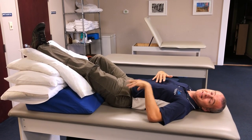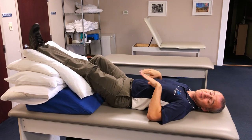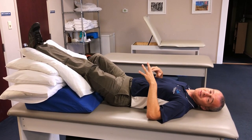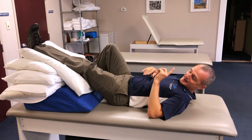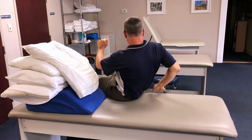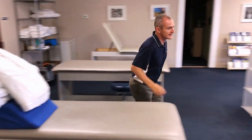Maintaining 30 to 45 degrees of hip flexion while laying in bed is the goal. From this position you can also do your ankle pumps and anything else you need to do. There's one other thing you can add as well.